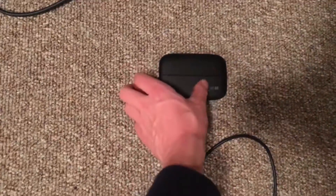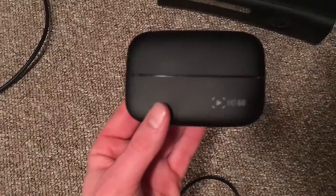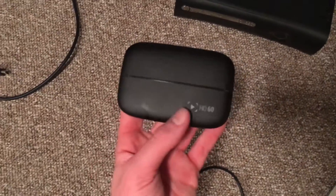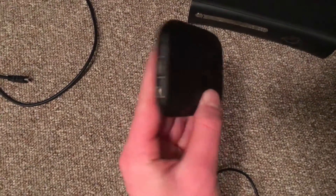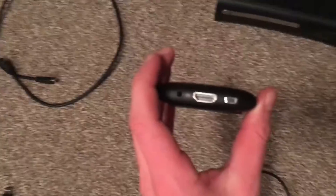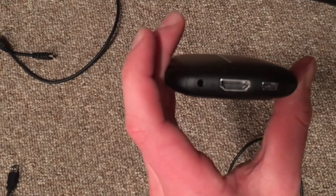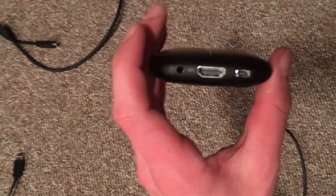Step one — here's your Elgato. The HD60 label is on the bottom right corner. Flip to this side and you'll see three different ports: you've got the HDMI port, you've got that micro USB port right there, and you've got an audio jack right here. I'm going to tell you what that's for a little later.